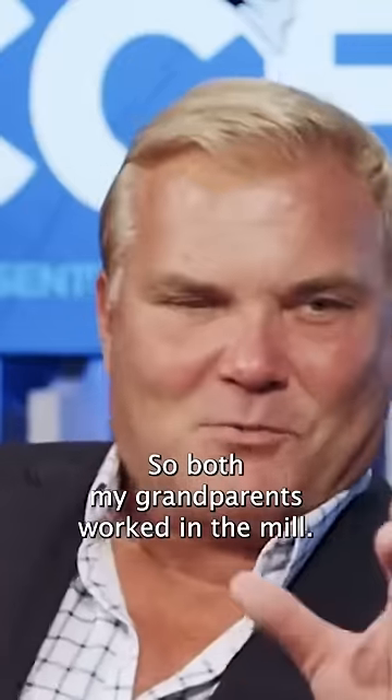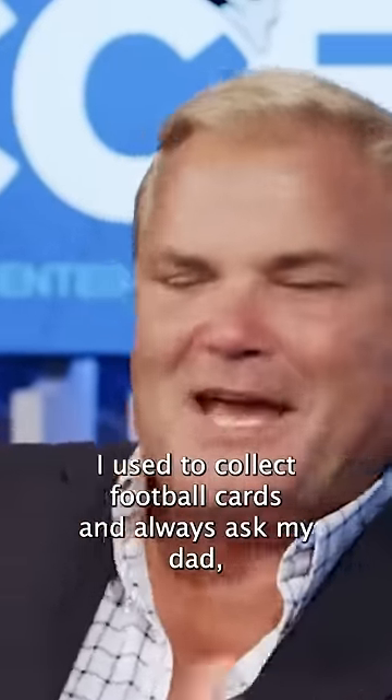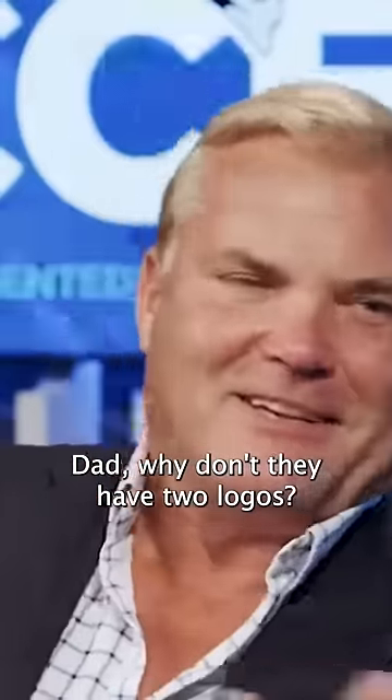Both my grandfathers worked in the mill. They had the mini helmet on one side. I used to collect football cards, and I always asked my dad, 'Dad, why don't they have two logos?' And he never knew that.